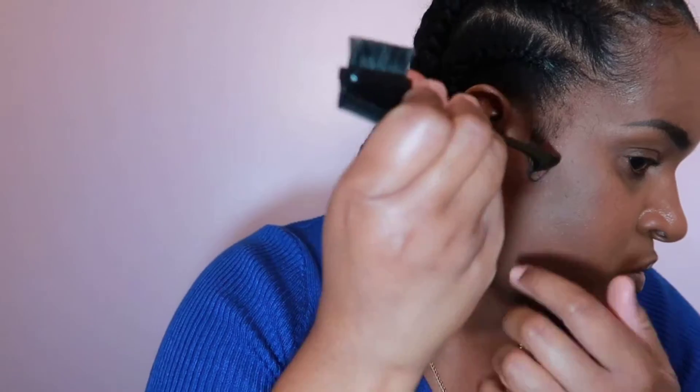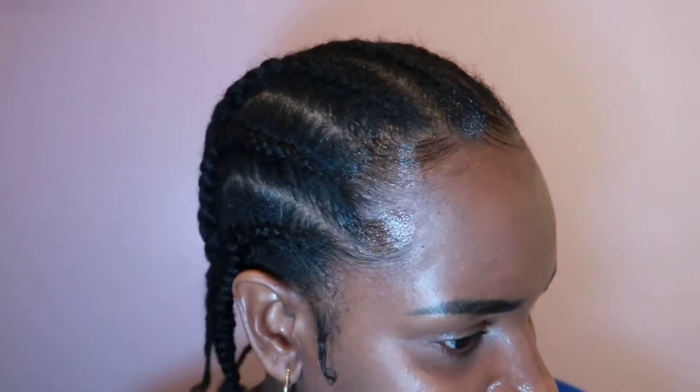All right, I like it basically like this, or you can do whichever way you like it. This is basically what I do to sweep my baby hairs. This is what my baby hairs look like after I'm finished.